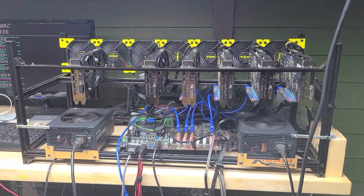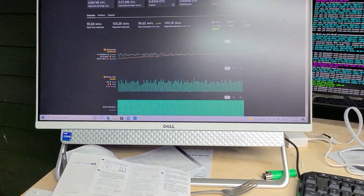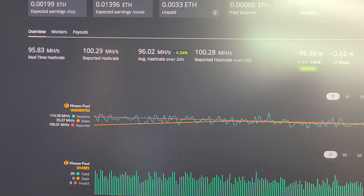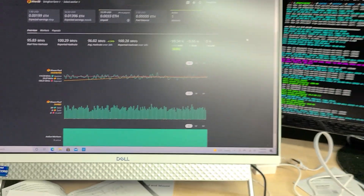The E3 miner is still working — it's mining as you can see over here. I've got it mining on 4 cards right now, which is a technological miracle.